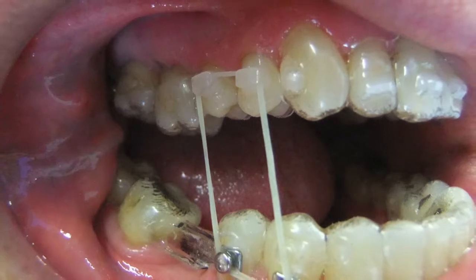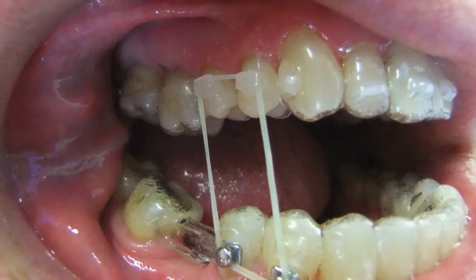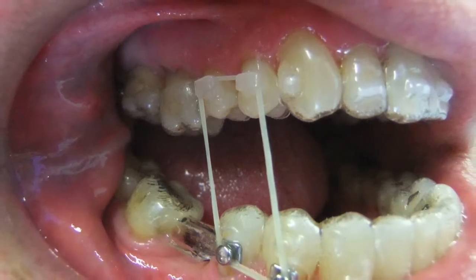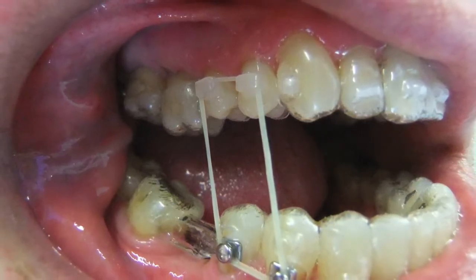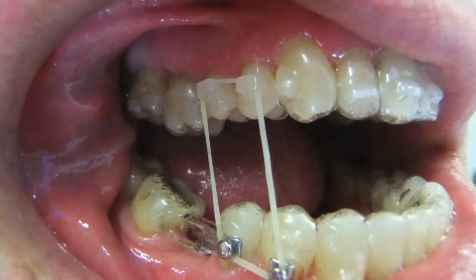We created a little box — you'll see that in Ray's mouth — to pull the upper teeth down. I've cut the tray in the front to free the upper teeth, and the lower teeth are locked in position because they're at the right level. But the upper teeth just haven't extruded as much as we'd like them to.